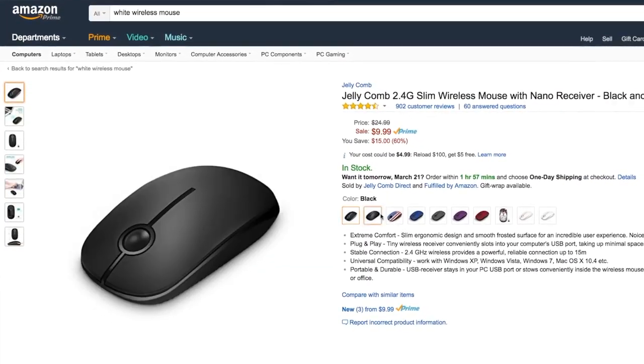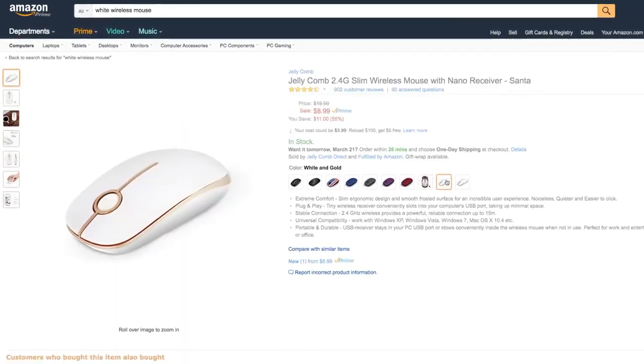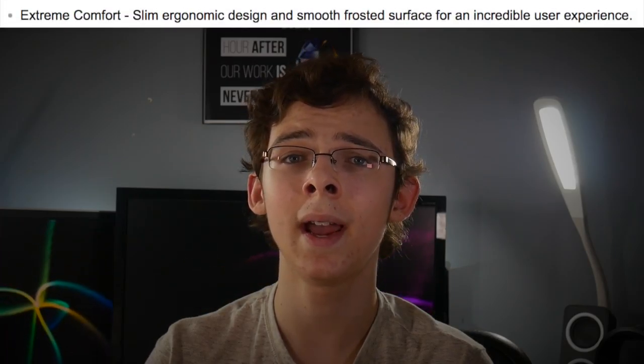It is available in a variety of colors and even an America and Christmas theme, which I think looks pretty goofy. But regardless, this product is also very comfortable to hold — as described, in my opinion accurately, by the manufacturer.